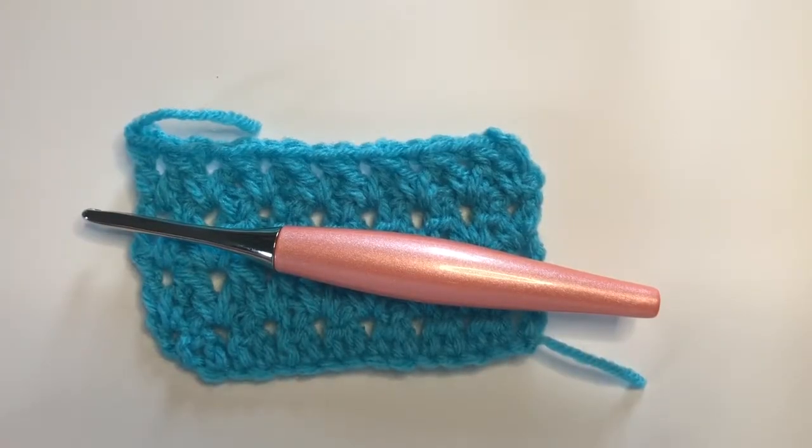Hello, this is Sarah with Sunflower Cottage Crochet. Welcome back to Stitch of the Week, where we learn a new stitch each week. This week's stitch tutorial is about the staggered double crochet pairs. I don't come up with these names folks, but I also wouldn't know what to call it, so I guess that's just as well.